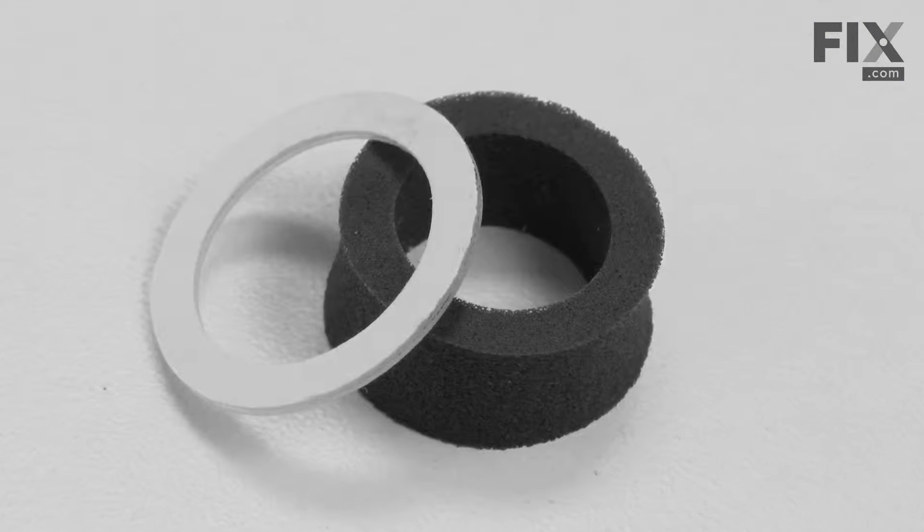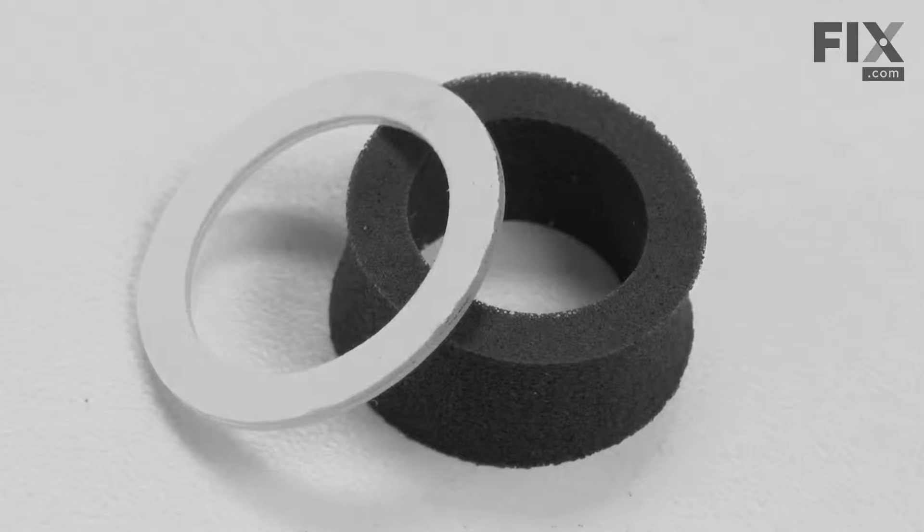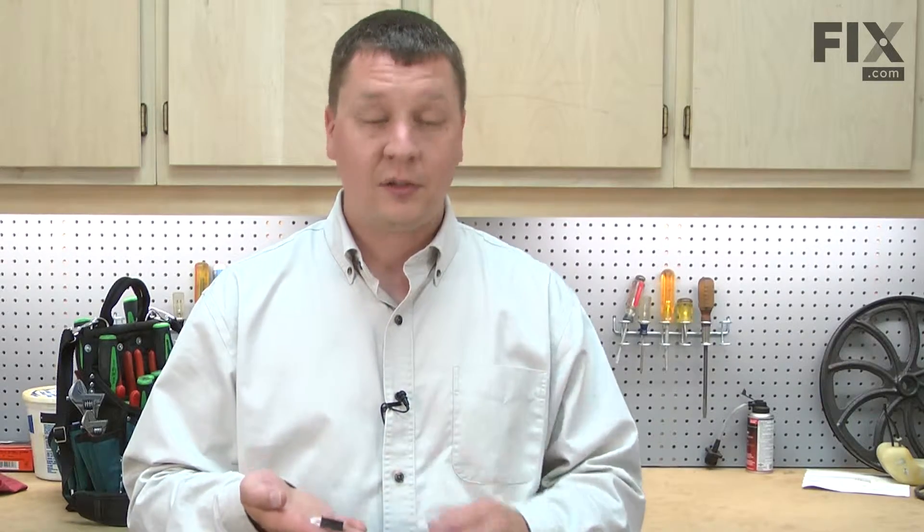In this video, I'm going to show you how to replace the foam seal on a Ryobi trimmer. The foam seal attaches to the bump head knob. Its purpose is to keep dirt from getting into the trimmer head. If dirt gets into the trimmer head, it will quickly wear down the components of the trimmer head and you'll need to replace them. Replacing the foam seal is easy to do and I'm going to show you how.